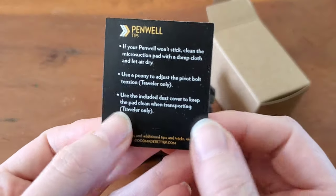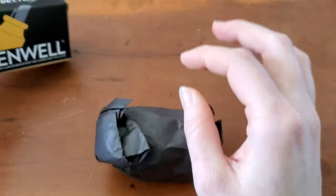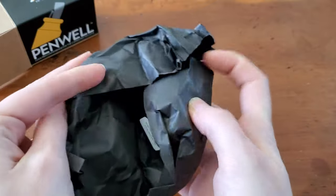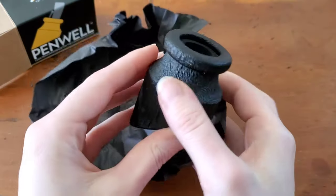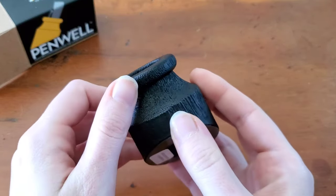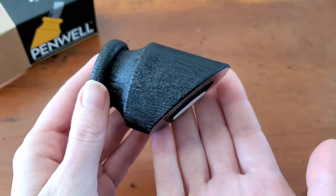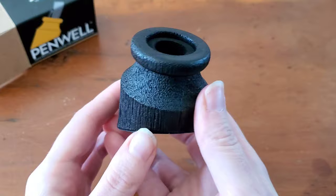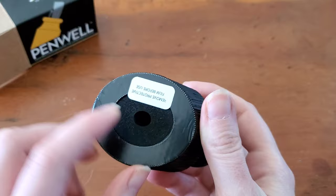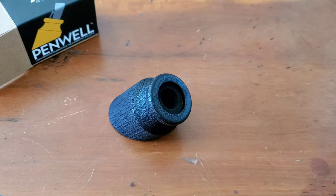So we have a little card — tips for your Penwell. It's actually a little bigger than I was expecting. Obviously dimensions are on the website, but it's just one of those things you visualize differently. I think that's very pretty. So this is a Smoldered Walnut Wood, and there's a special suction cup on the bottom and a special foam insert on the inside to keep your fountain pens secure.